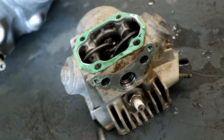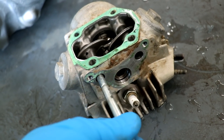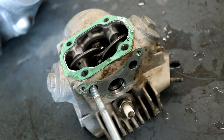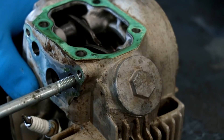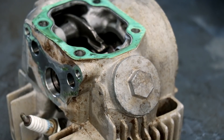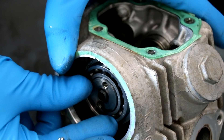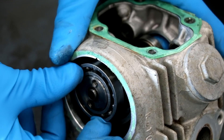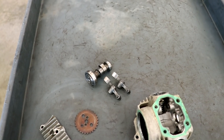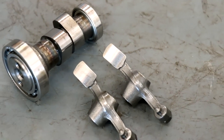I prefer to sell the cam and rocker arm separately from the head, so those are coming off next. To remove the rocker pins, I'll thread in an 8mm bolt into the pin, and pulling on that bolt will slide the pin out of the head. Surprisingly, the cam and rocker arms are still in really good shape.